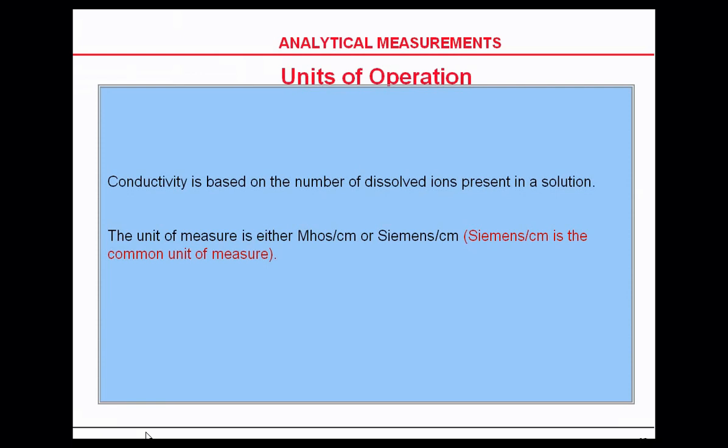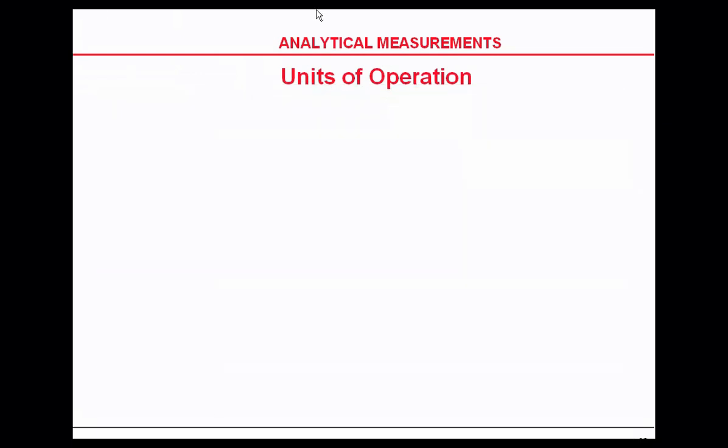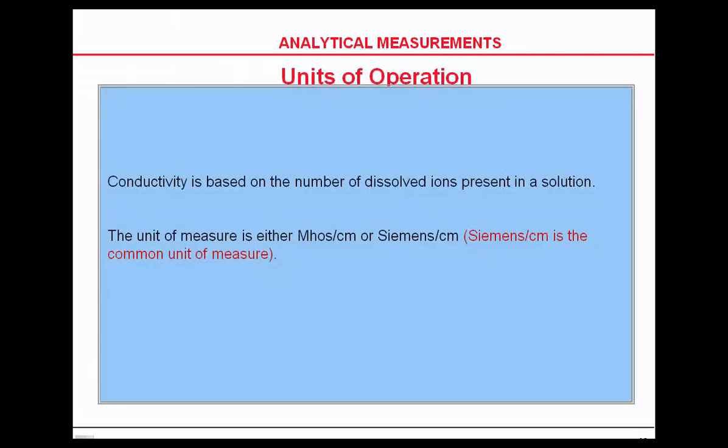Conductivity is based on the number of dissociated ions. The unit of measurement is micromhos or microsiemens. There is often confusion here, but a micromho and a microsiemens are exactly the same thing — 10 micromhos is the same as 10 microsiemens.